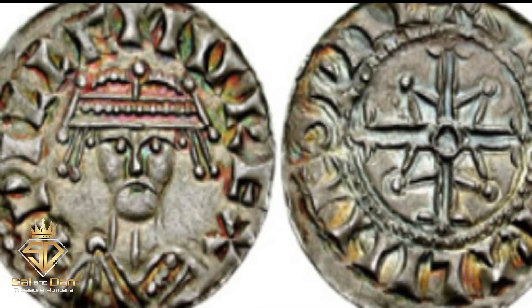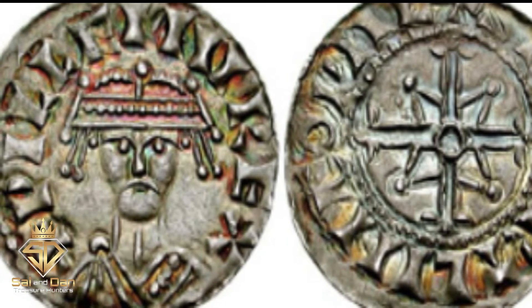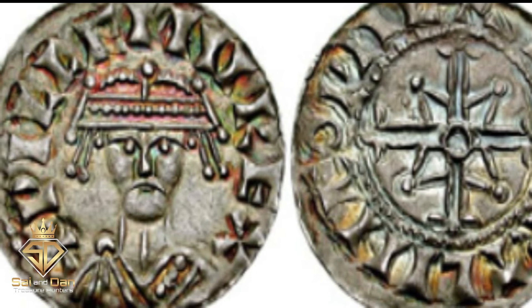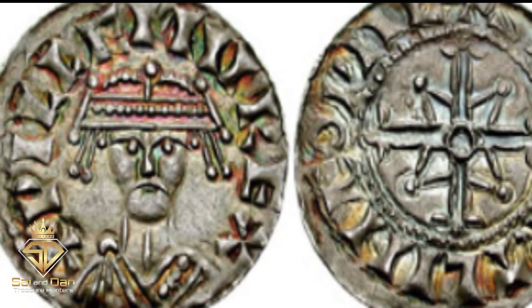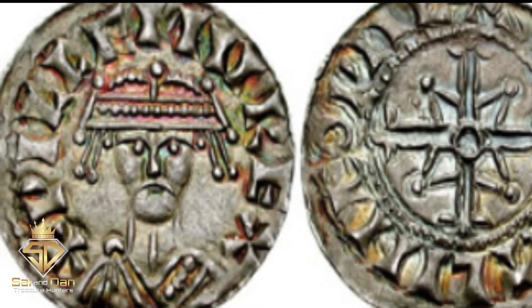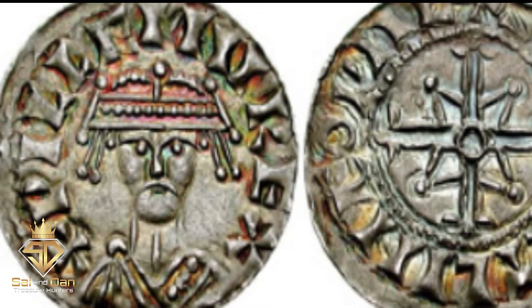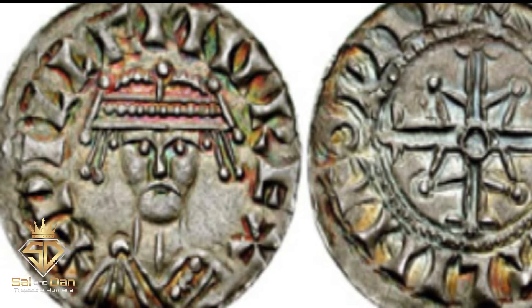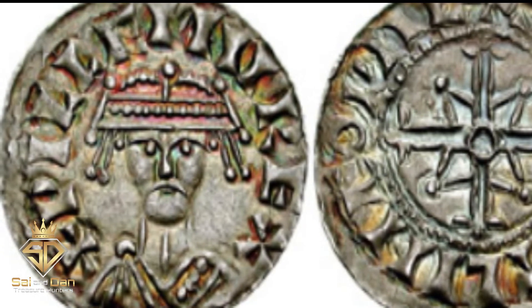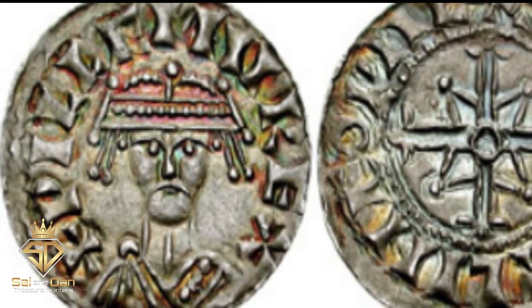He continued using the design until 1068. The Bonnet Penny. William's second penny was the bonnet type, taken from the form of the crown he was wearing on the obverse of the coin. William struck these coins from 1068 to 1070. The reverse design is very similar to the one used by Edward the Confessor, an extremely rare coin struck during the last years of his reign.